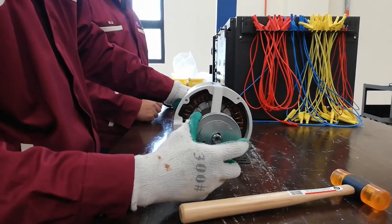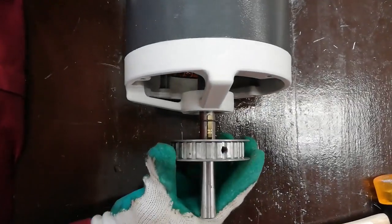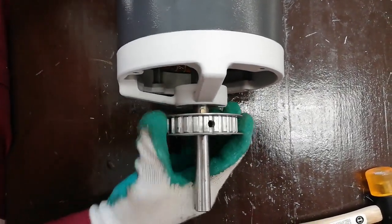Take a pulley and insert it through the rotor. Make sure the pulley is fitted to the latch at the rotor shaft. The latch is to lock the position of the pulley.